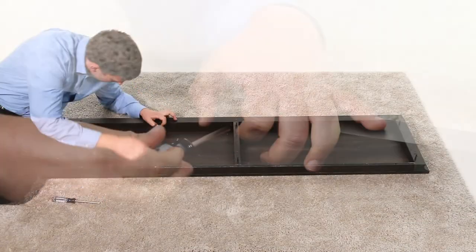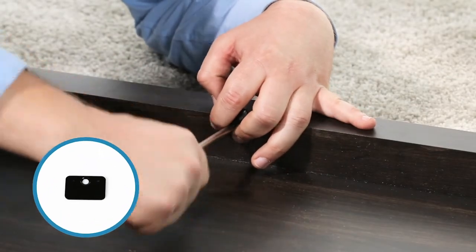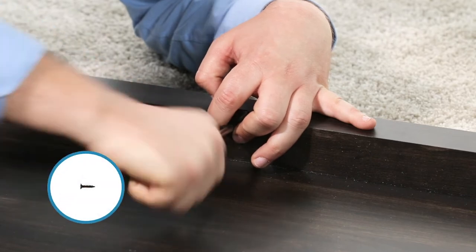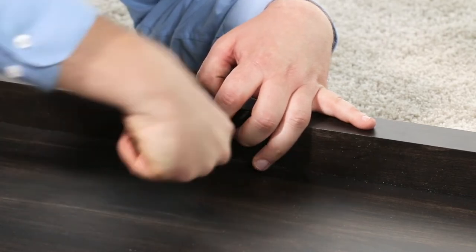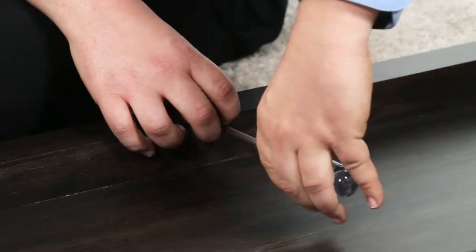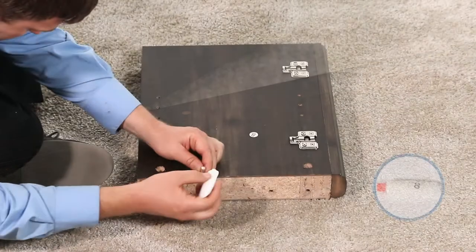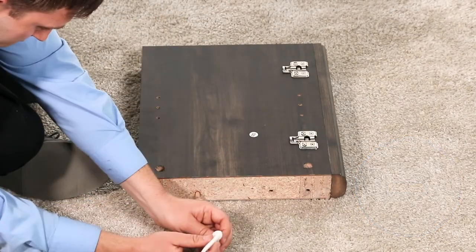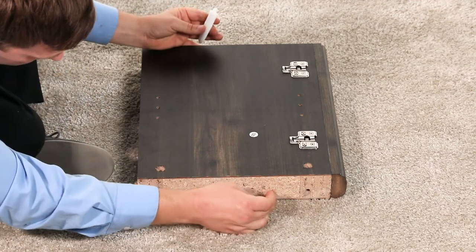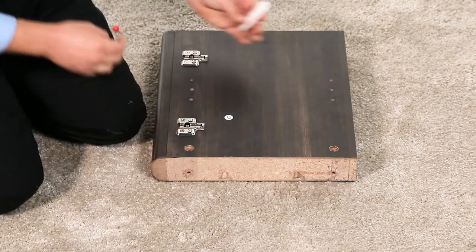Now, using the pilot holes as a guide, attach a door stopper, part U, to the top panel, part A, using two 15-millimeter flathead screws, part S. Ensure the right-angle side of the stopper faces the front of the unit. Then repeat for the other door stopper. Next, glue two wood dowels into the holes on the top edge of the left-side panel, part B. Next, repeat the process for the right-side panel, part C.